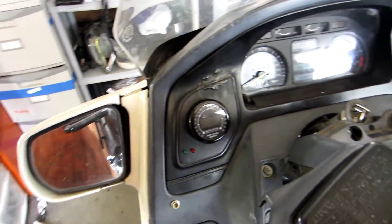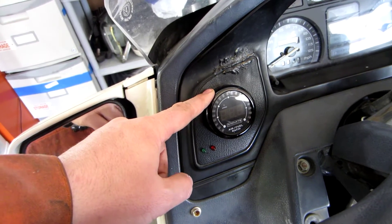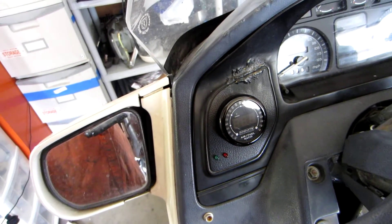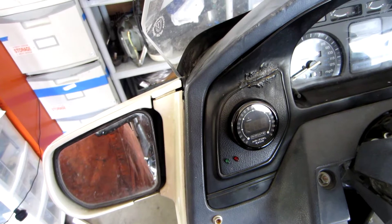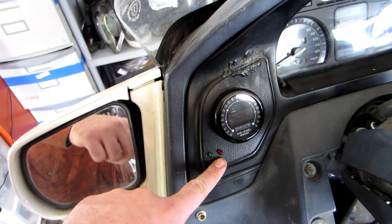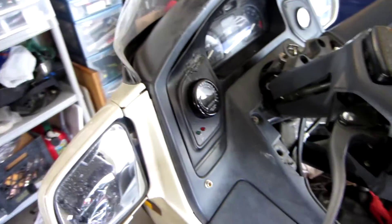Up here you can see where I installed the Innovate wideband O2 sensor gauge. This will tell me if I'm at the right air-to-fuel ratio and allow me to run a closed loop cycle with the MicroSquirt so that it can help tune the engine as I ride. Down here are two LEDs — one for acceleration enrichment and one for idle enrichment that the ECU will signal.